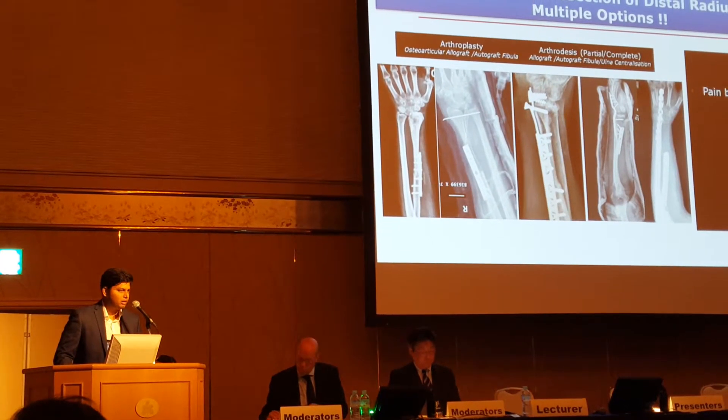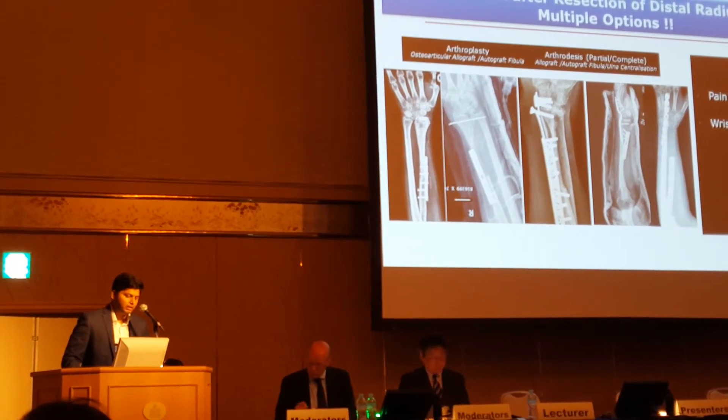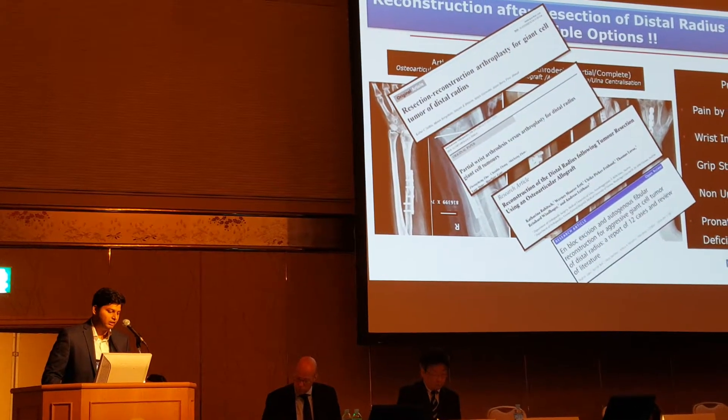They have a fair share of problems or concerns where most often the pain by ear, wrist instability or arthritis for the long term, grip strength deficit, issues with union of the osteotomy sites, and often the pronation and subluxation deficits in these situations.